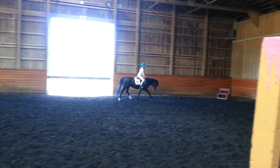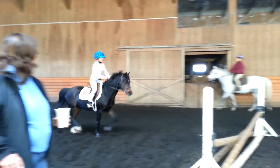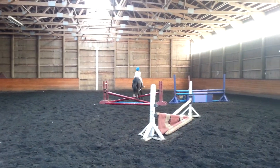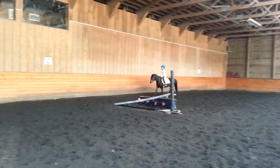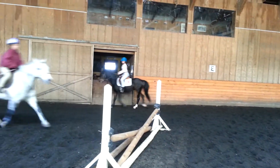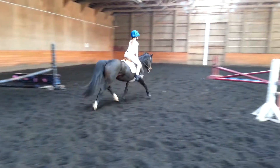Eyes up. Release. Stick your tush out over the top of the jump. Better. That was a lead change — a very animated lead change. Hands straight. Keep her straight. Outside leg. Push. Step down. You've got to keep in those corners if you've got to make it work.